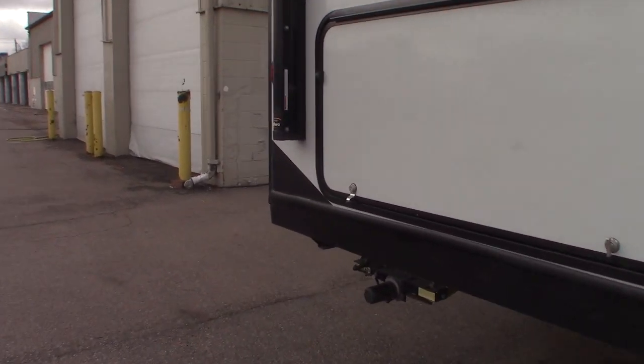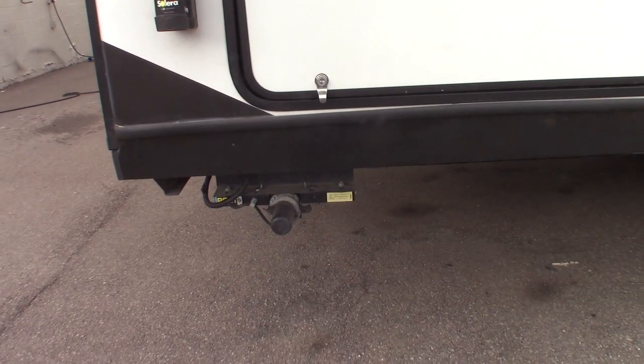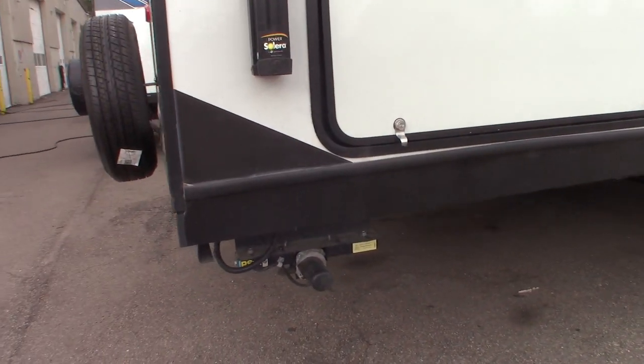So you have power stabilizers here. There's one switch for the front stabilizers, one switch for the back. I'll show you those switches when we get to them.